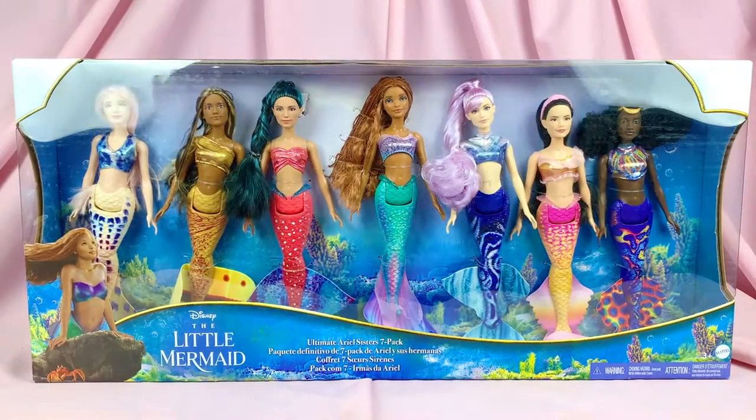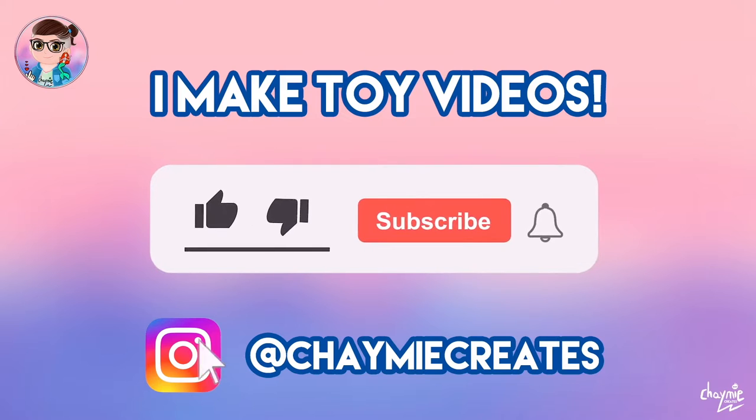Hey everybody, welcome back to another video. Today we're going to be checking out the Little Mermaid Ultimate Ariel and Sisters 7-pack. Before we start, I'm Jamie and I like to make toy videos here on my channel, so make sure you like, subscribe, and ring the notification bell if you'd like to stay tuned for more toy video content.